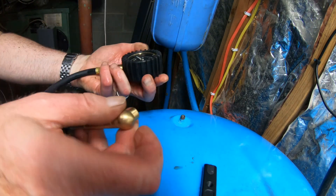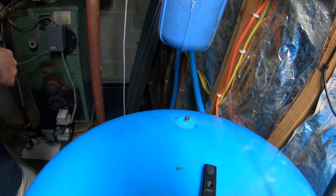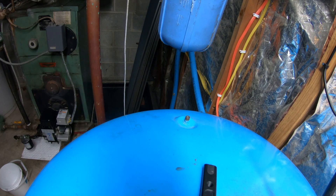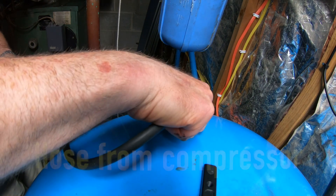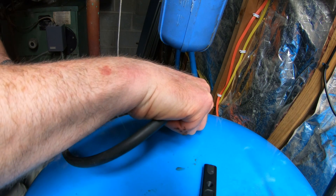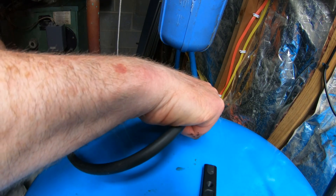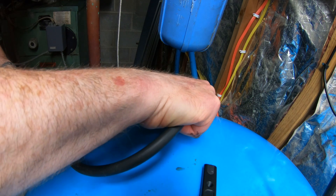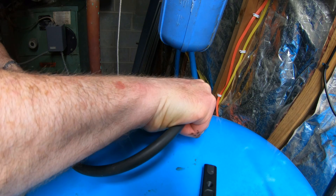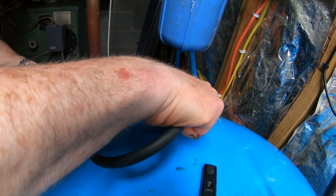44 PSI. So I'll put another 4 PSI in there. Inflating... 45, 46, 45, 46 — it holds a lot of air — 46.